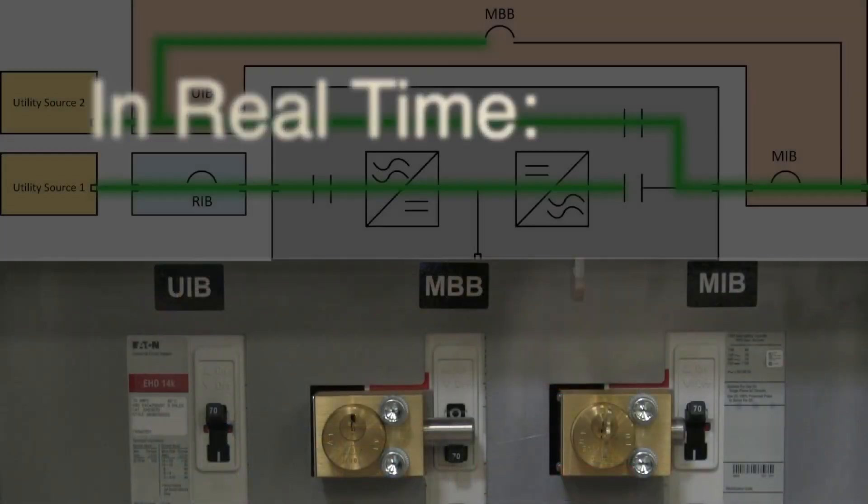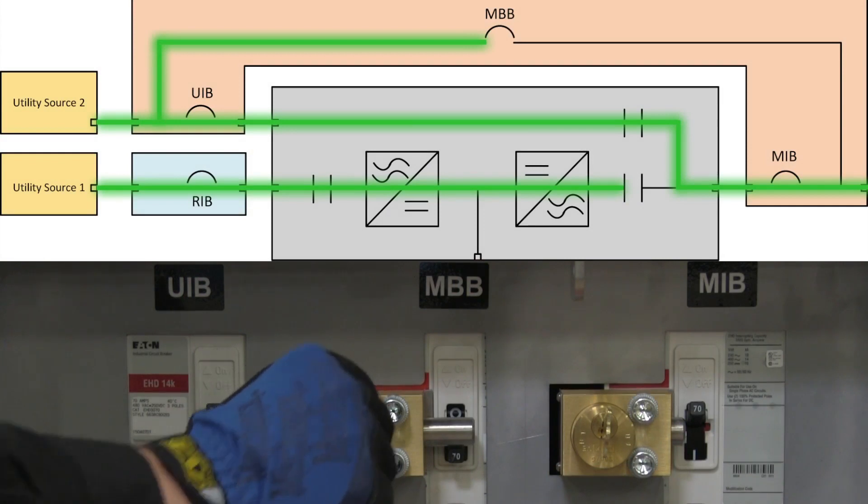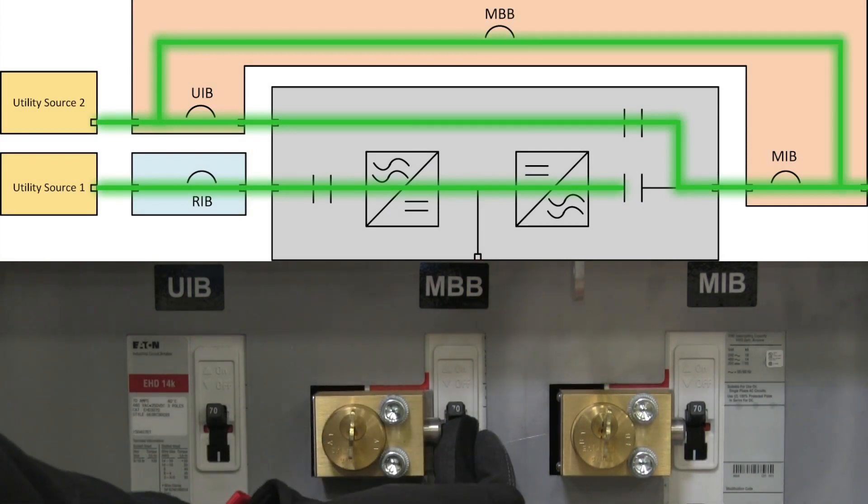Here's a split screen to show what the current flow looks like now that we've turned on the MBB breaker. Our source is still utility source 2, but the inputs are now paralleled since current is flowing through both the MBB and MIB breakers.